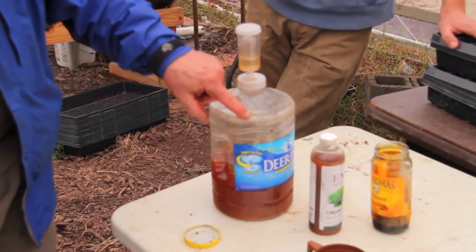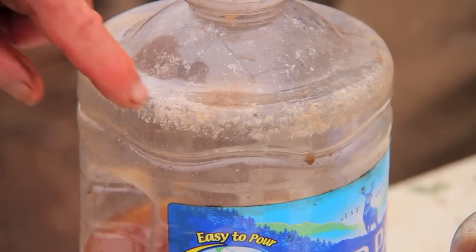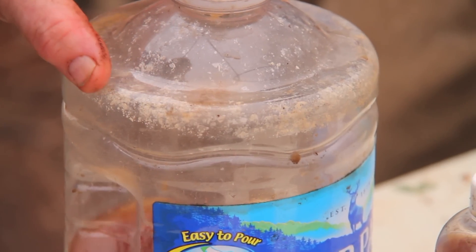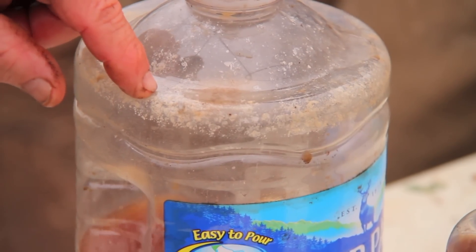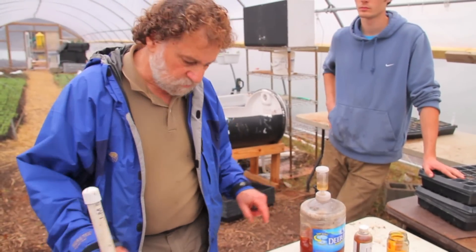These white powders up here are bacteria that were actually created inside this bottle, and that's a good indication that this is an activated EM that works really well.